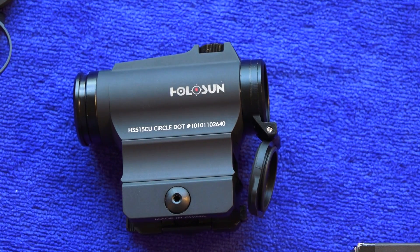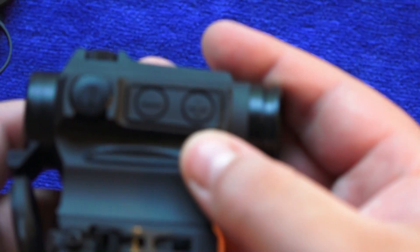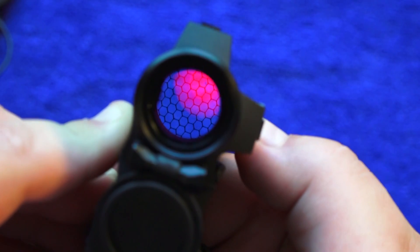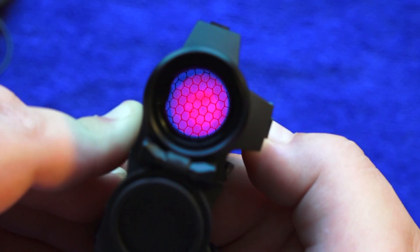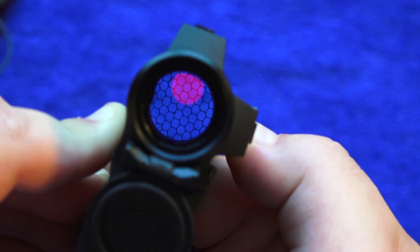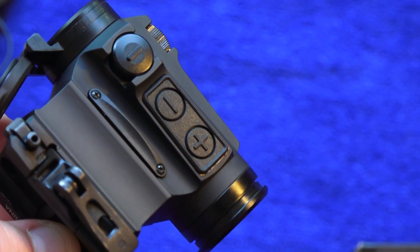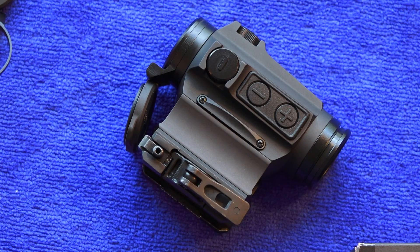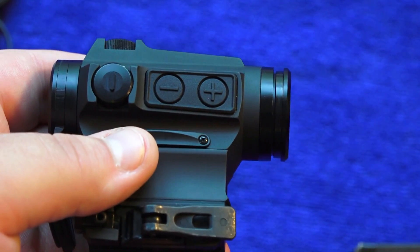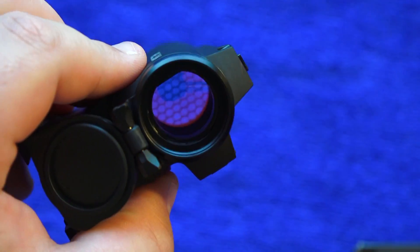To turn the red dot on to manual mode, press and hold the plus button on the right side. Right now it's on solar power — pressing and holding causes it to blink and switch to the 2 MOA dot in manual mode. Press and hold the plus button again to switch back to solar power mode. In manual mode, use the plus and minus buttons to go up or down in brightness. To turn the sight off from manual mode, press both brightness buttons at the same time.